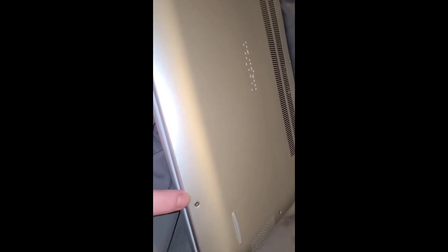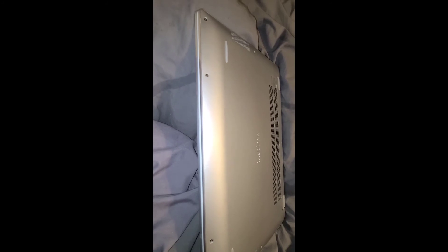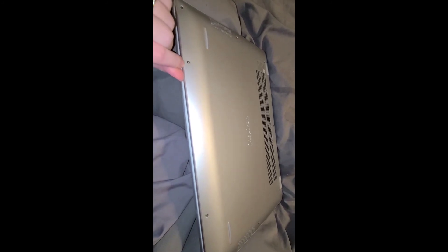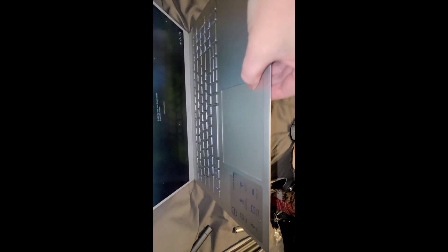You need to make sure that you have this edge clipped in really, really well along here. Otherwise your click pad — your touchpad — will be all funky and won't click properly, or it'll just feel stuck and not clicking at all. So what I did was, instead of loosening those two screws, I clicked this all back together really, really well. And it's working perfect.